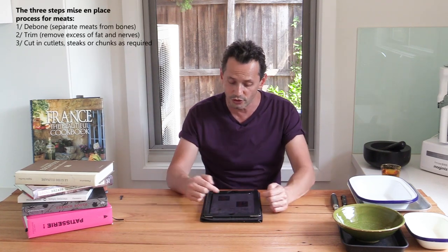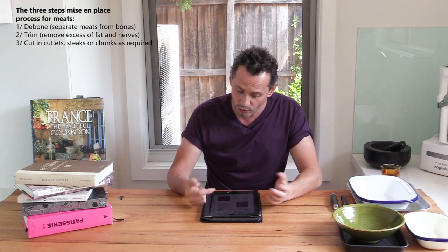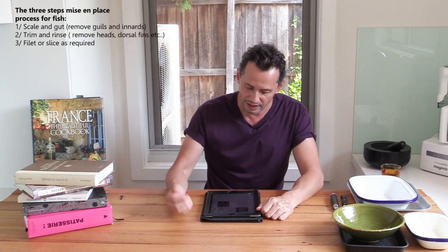For meats, same thing: when you get a large piece of meat you're going to trim it and remove the excess fat. When that's done you can use your knife and start cutting steaks. For instance, if you have a whole lamb rack you can detail the chops and make sure everything is neat and tidy. That's also part of the food preparation.